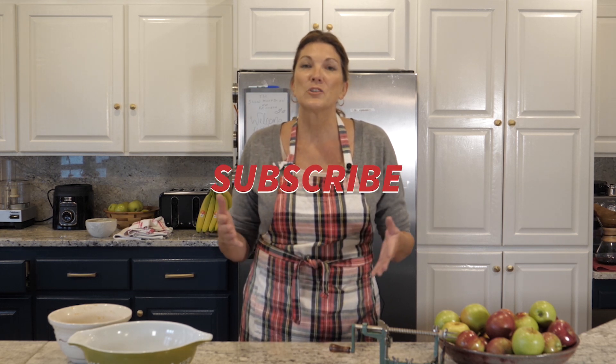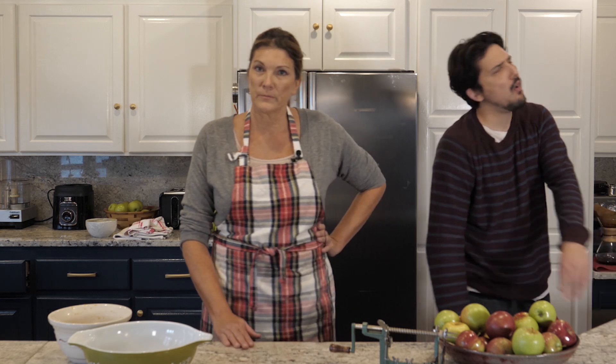All right, so there you have it — that's how you make an apple pie. I hope you enjoyed my video today. Please hit the subscribe button, share it with a friend, and give me a thumbs up. I'll see you next week. Northern Spy? Yup — told ya. Those are a cooking apple. You have to eat the rest of that — do not waste that apple.